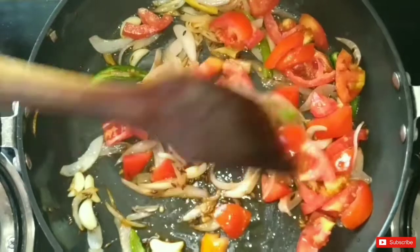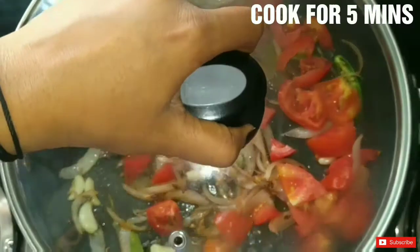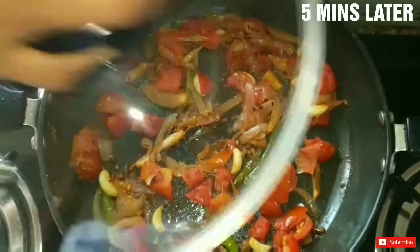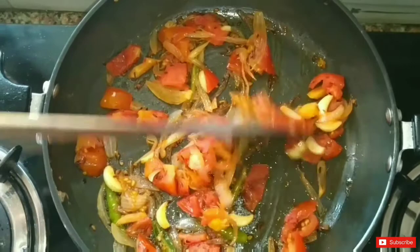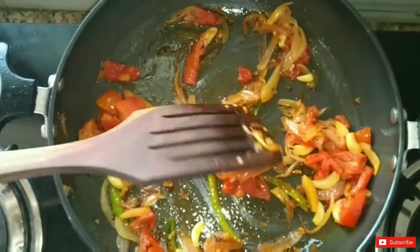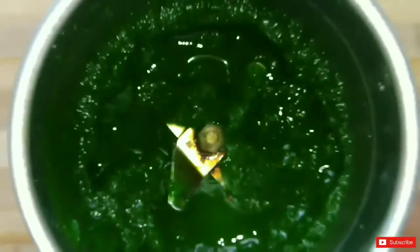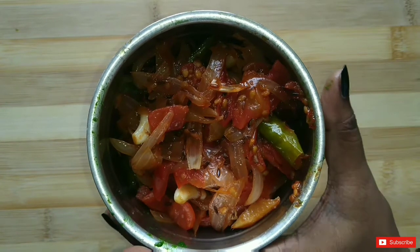The tomatoes will cook and become soft in about 5 minutes. We will keep it on for 5 minutes and after that we will check it. The tomatoes are now soft. We will close the gas and leave it to cool down. Then we will transfer the tomatoes into a jar and make a smooth paste. This is the smooth paste.